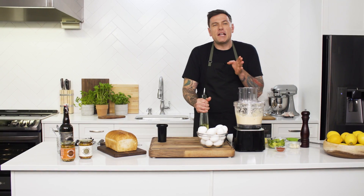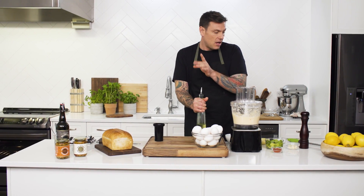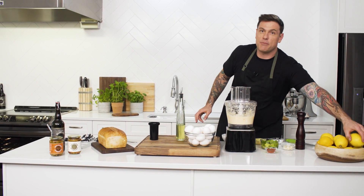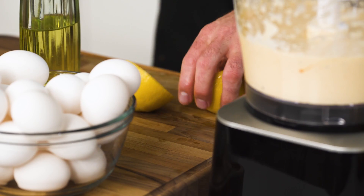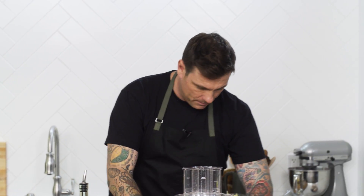I'm going to take it until it's almost a little bit too thick because the last ingredient is lemon juice. It's really going to liven it up but it's also going to loosen it up as well. Just want to squeeze it right in there and start it up.